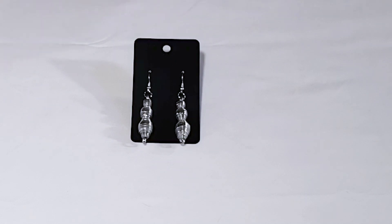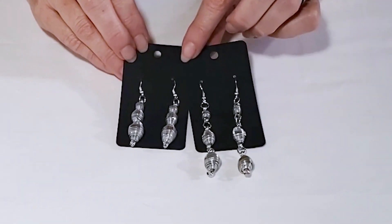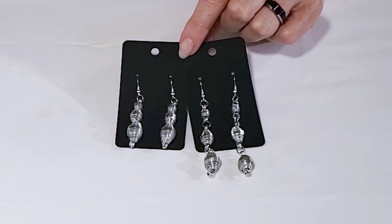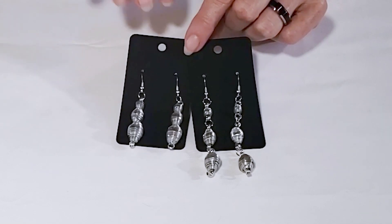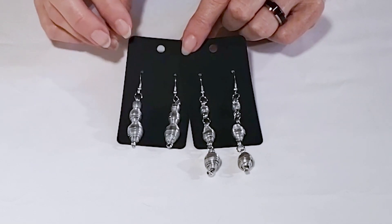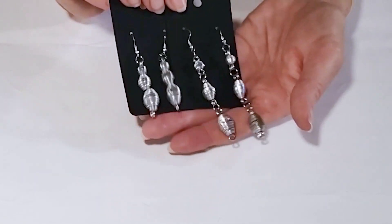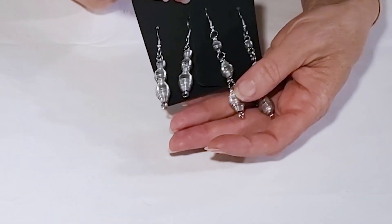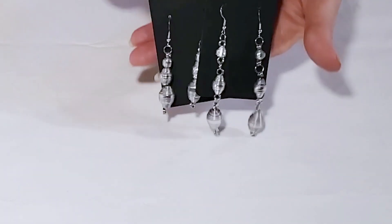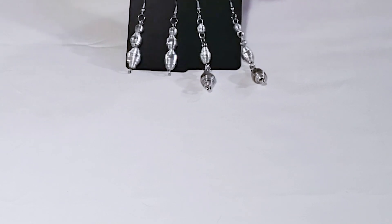There's a similar style where I made them a little bit longer by putting jump rings in between. On these earrings I've used 20 gauge wire to stack the beads instead of using cording and crimp beads. I like it better — it's faster, easier to work with, and a little more durable — so I've switched to wiring the beads together rather than using string, cord, and crimp beads.